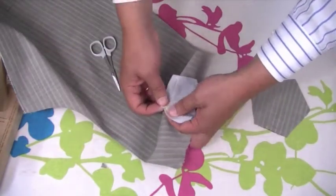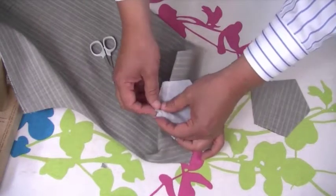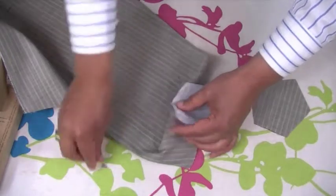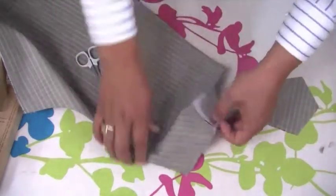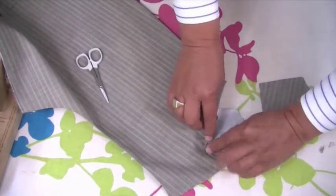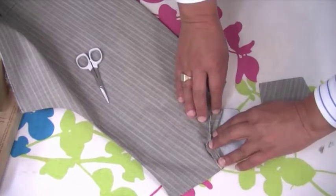The pieces I'm cutting off here are the collar part itself. What this is going to do is allow us to be able to press this really, really neatly and flat. I'm going to get my sleeve board because it's a lot easier to press on. Start off by pressing it roughly.